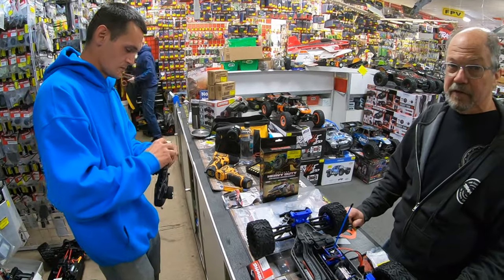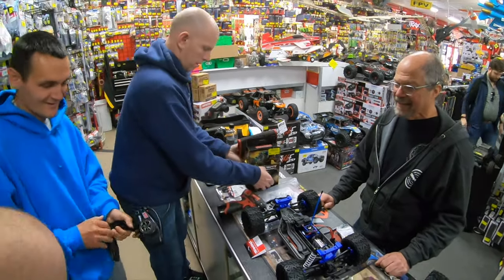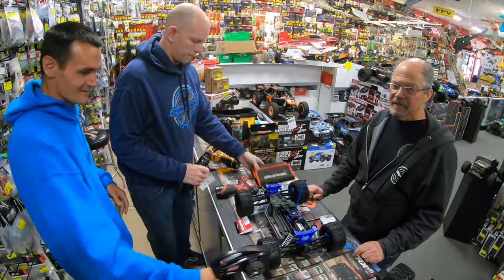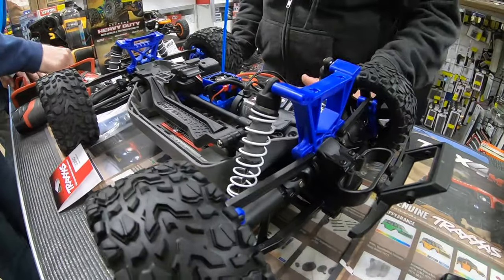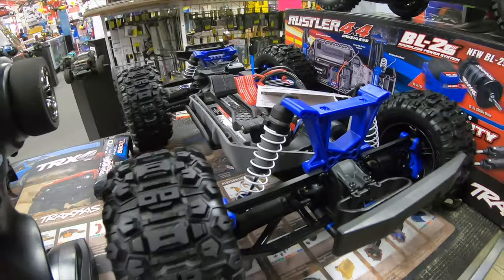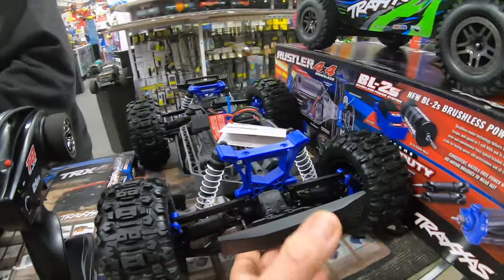How many technicians does it take to set up a Traxxas? Right now, three. Three, two, one — there's a 1S right there. Boy, look at this bad boy!